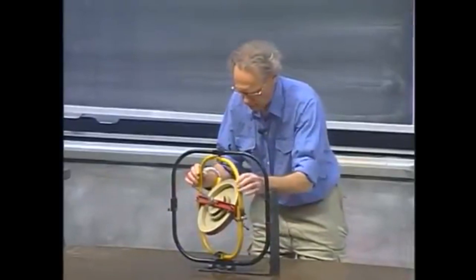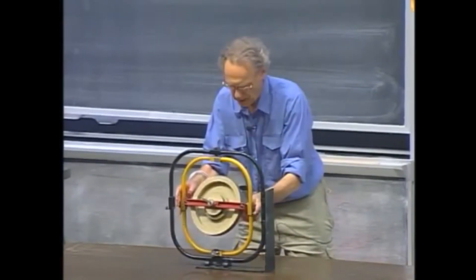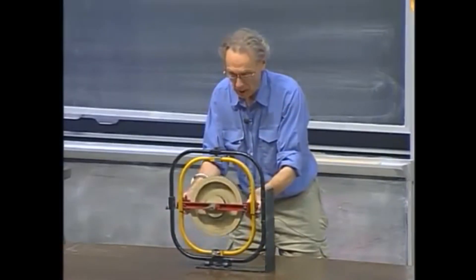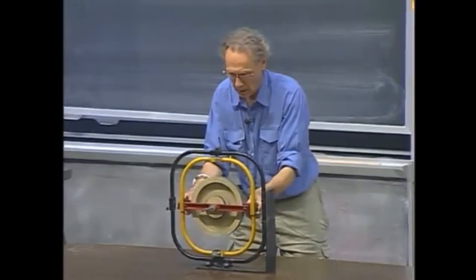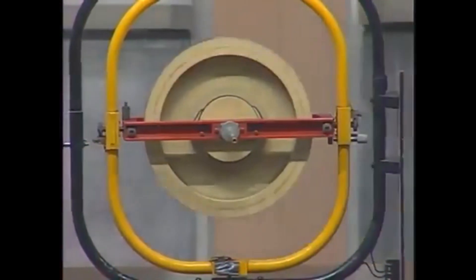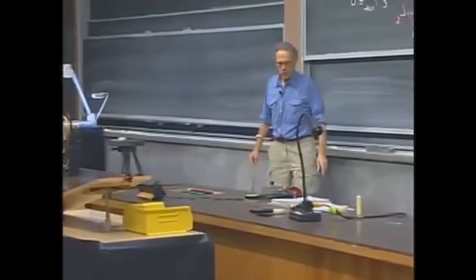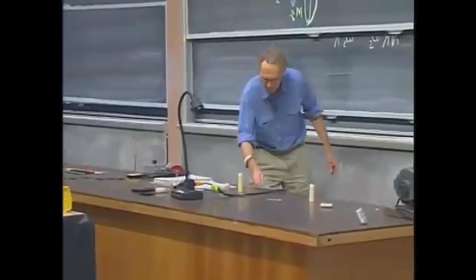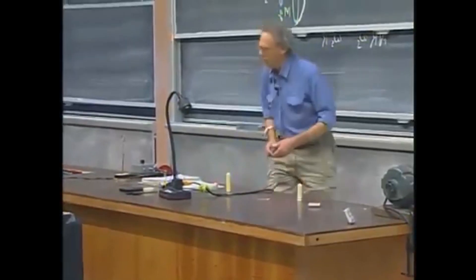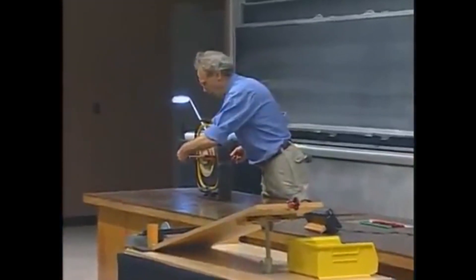Now, what I can do for you to come to a final test on your thinking: this wheel is suspended in such a way that there is no gravitational torque on it. But I can put a torque on it by simply putting some weights on the axis. What do you think will happen now if I put some weight here on the axis?